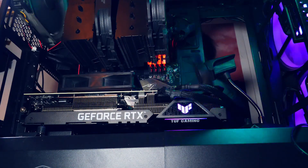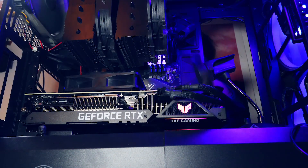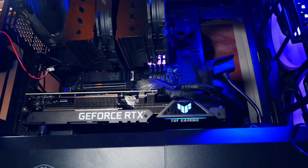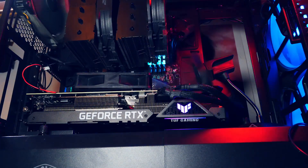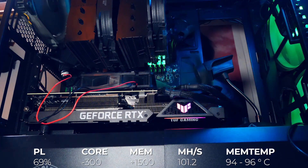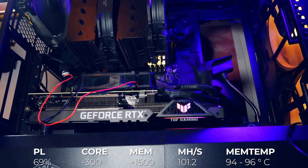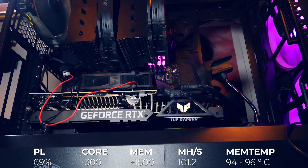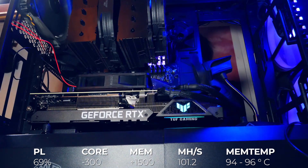I ended up trying a stronger fan — I thought about a Noctua industrial for a second, but this thing sits one meter from my ears. I went for a beefy 0.4A fan. Weirdly it stayed at 94–96°C memory temperature, but I could also now max out the memory with the temperature staying the same. So for now the ASUS TUF needed a fan on the backplate, power limit at 69%, minus 300 core and plus 1500 memory to get to 101.2 MH/s at 234 watts from the software, with a maximum memory temperature of 96°C.